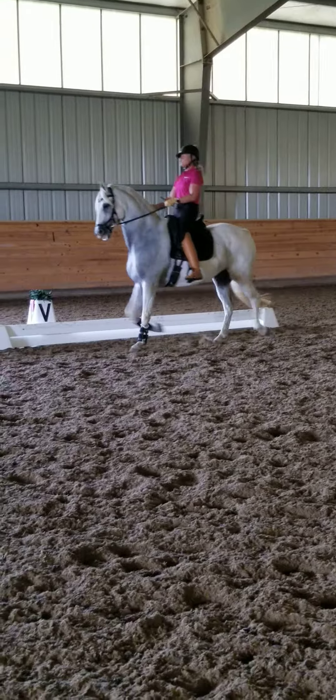Lovely. Nice and active — have him be nice and soft in his under-neck and not running into the chest. You might have to do a bunch of half-halts here before you ask again. Oh, good boy. There — now he's breathing.